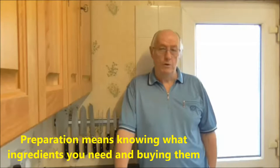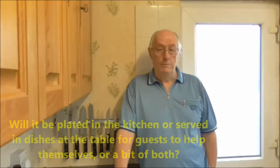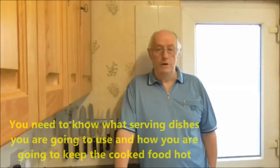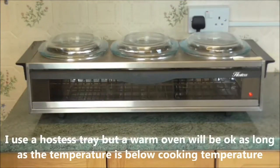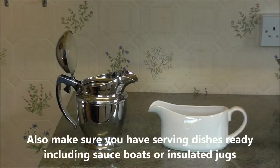Preparation means knowing what ingredients you need and buying them. Also think about how you are going to serve the food. Will it be plated in the kitchen, served in dishes at the table for guests to help themselves, or a bit of both? You need to know what serving dishes you are going to use and how you are going to keep the cooked food hot. I use a hostess tray, but a warm oven will be okay as long as the temperature is below the cooking temperature. Also make sure you have serving dishes ready, including sauce boats or insulated jugs.